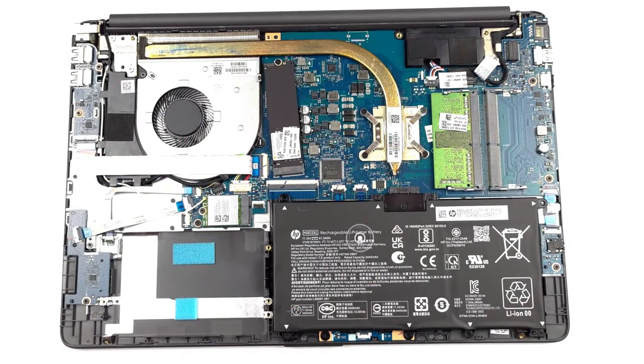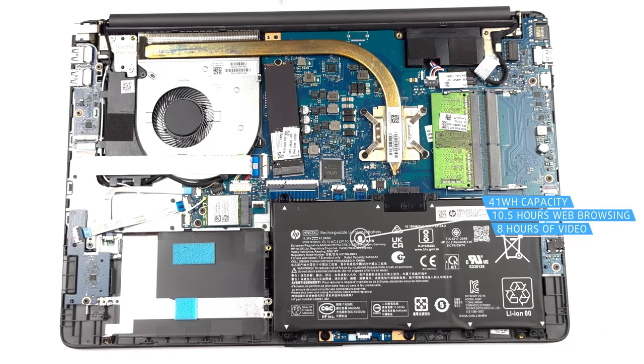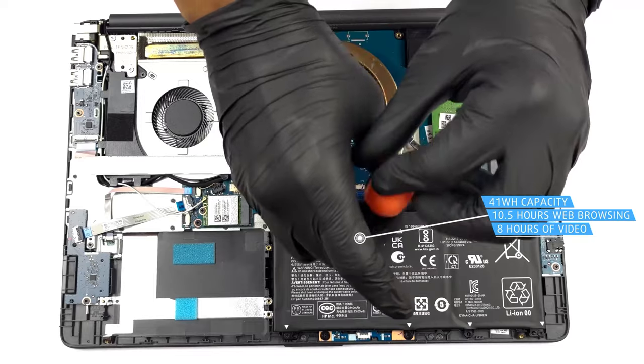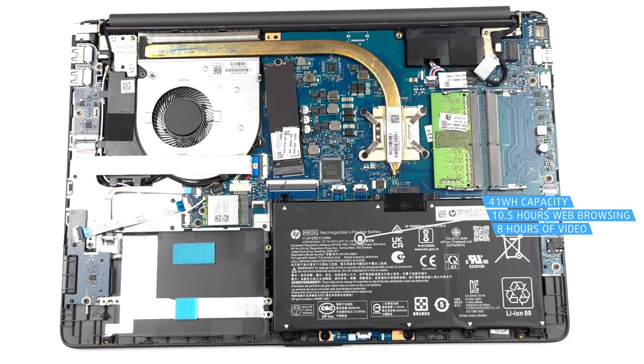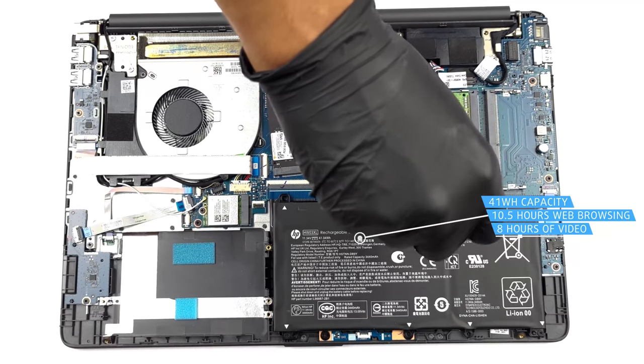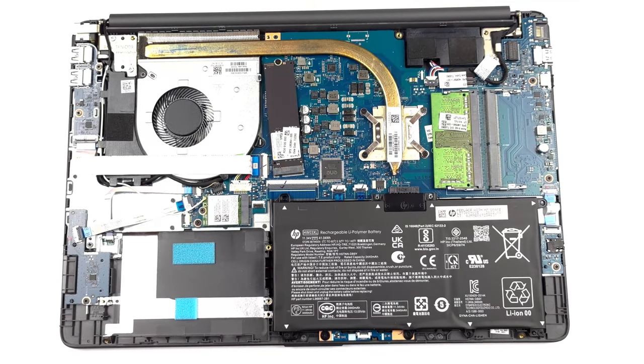With a Ryzen 5 5625U and a 41Wh battery pack, the laptop lasts for 10 hours and 33 minutes of web browsing, or 7 hours and 41 minutes of video playback. This is a great result for such a budget notebook.